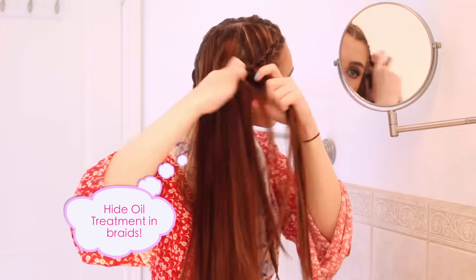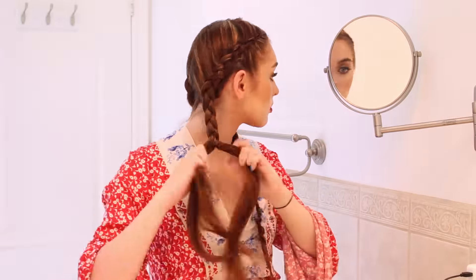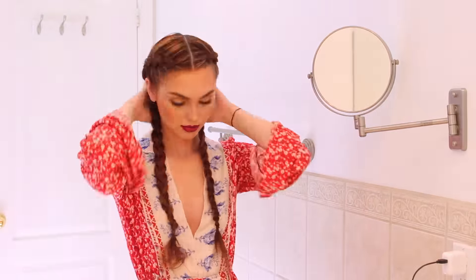If you want, tease the bottom section so you have a mix of textures — this is completely up to you, but I thought it added a bit of a bohemian touch. Repeat on the other side. Again I used the Renewing Oil Treatment and it's definitely a great secret weapon to wear with braids to maintain luscious locks.